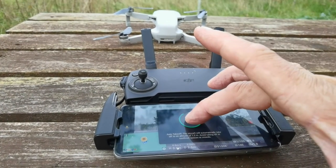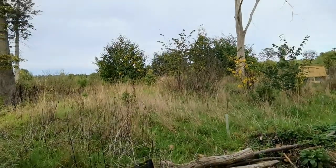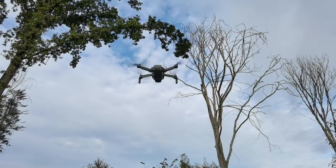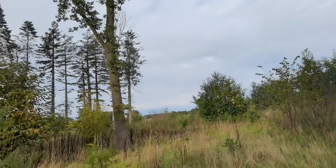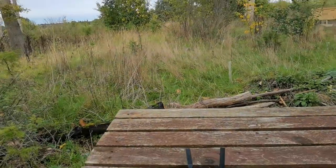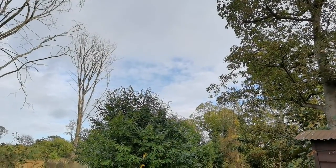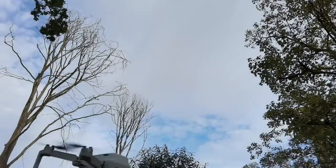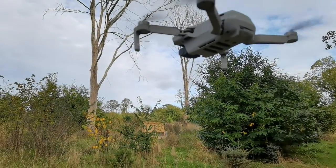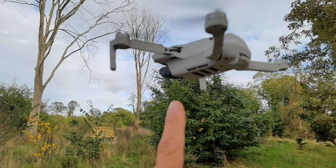Stand back. Wherever it takes off from it puts itself a meter up — so we took off from the table and it hovers a meter. I love this bit — come here, come here. If you go side on and it returns — look at that, amazing. I don't recommend anybody doing this though.